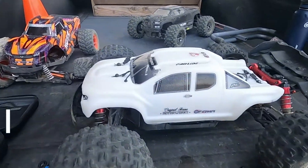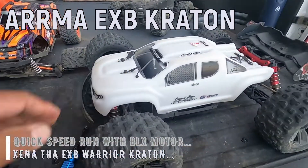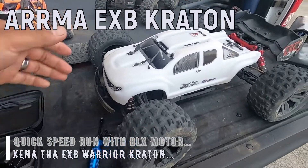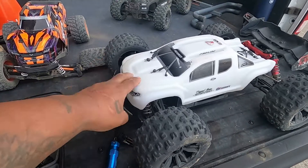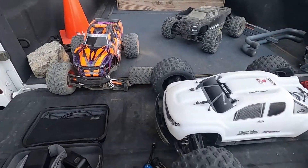What up GRC, I'm back at it once again. I got a Xena and I'm gonna do a little quick speed run with her on 6S. I got the 15 tooth up in there. As long as I can keep this front down, I can probably get some speed out of there.